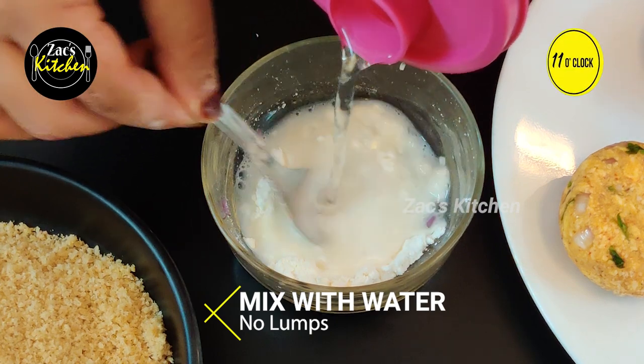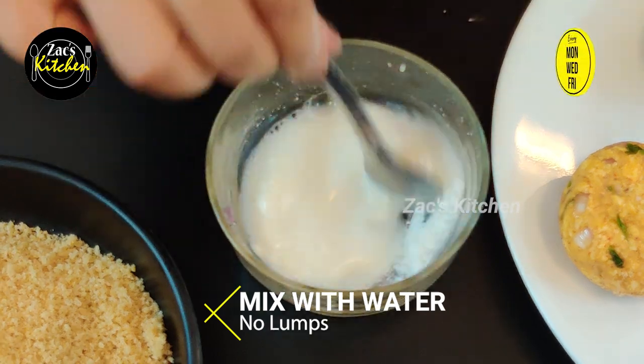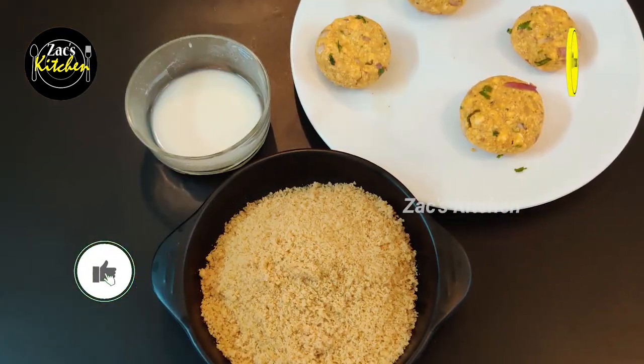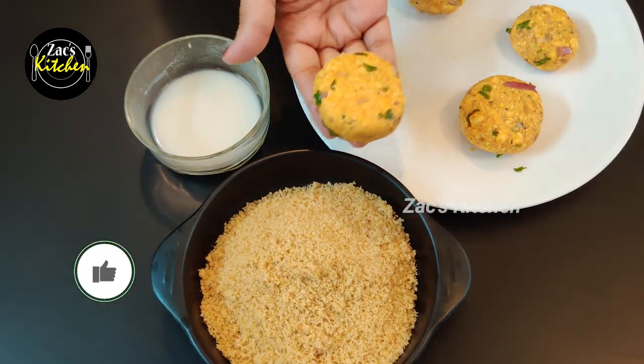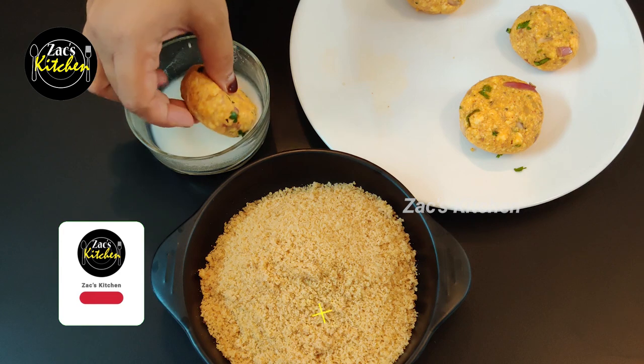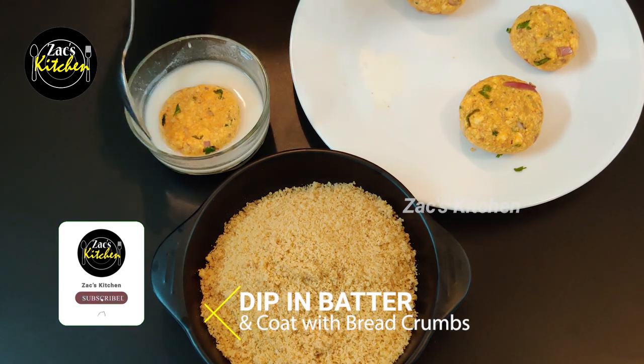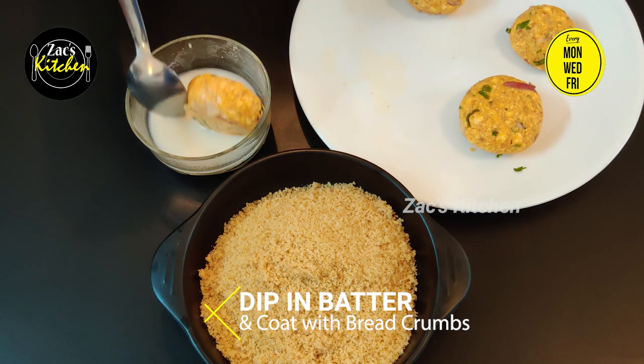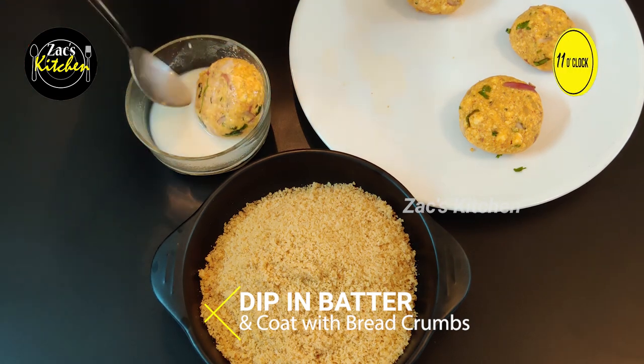Coating. Add 1 spoon of water for the coating. Coat a second time. Add a little salt.